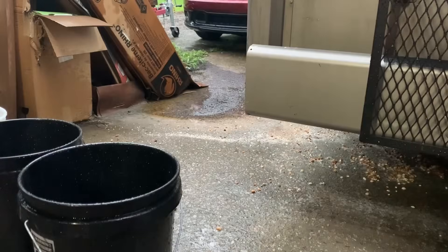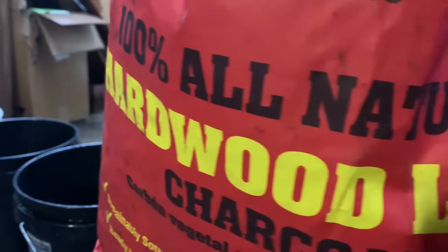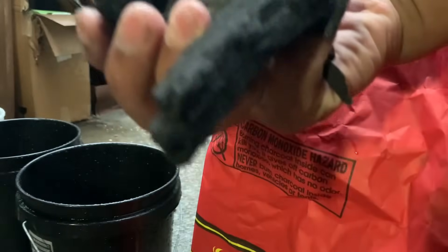Hey fam, Lead Farmer 73 here. Let's make activated charcoal. First thing we're going to need is 100% all natural hardwood lump charcoal. That's what we're looking for.